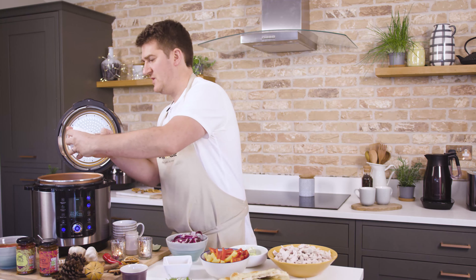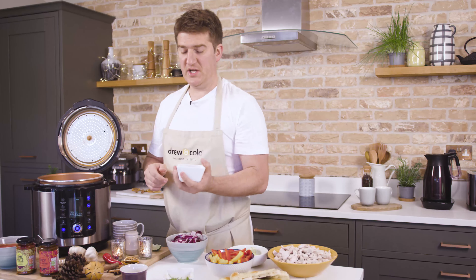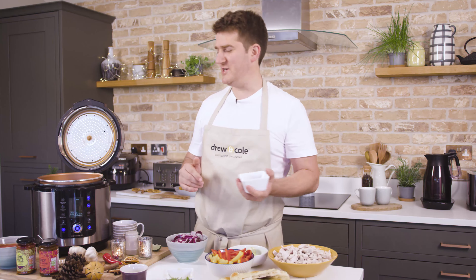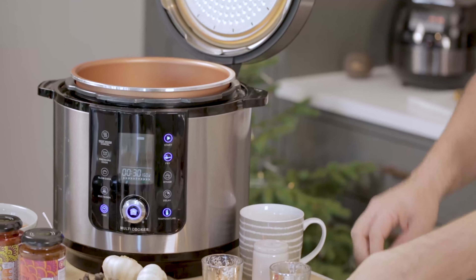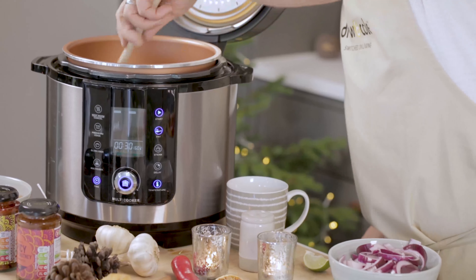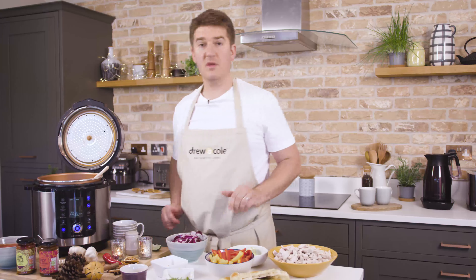Then quickly followed by some chilies. Now you can vary the amount of chili depending on how spicy you like it. I like it spicy, so I've got three little chilies chopped up here — this is going to be really nice and spicy. We'll stir that around for a minute or two, and then just when that begins to soften nicely, I'm going to add in my spices.